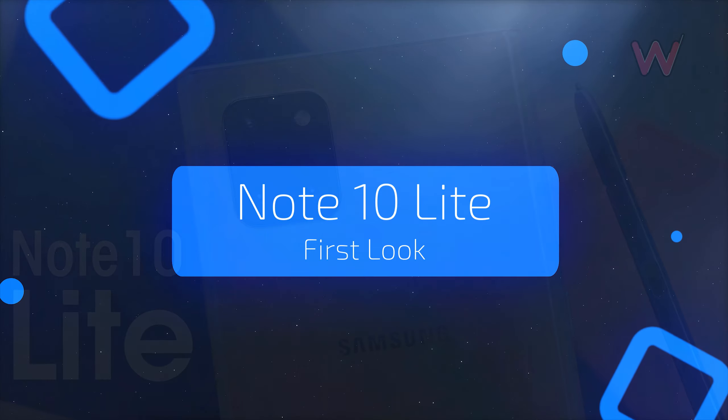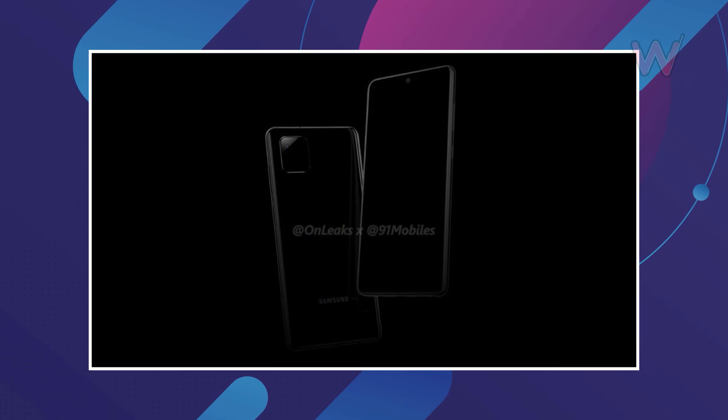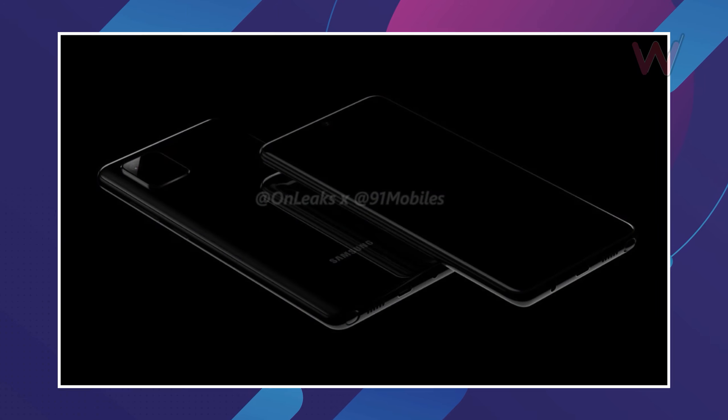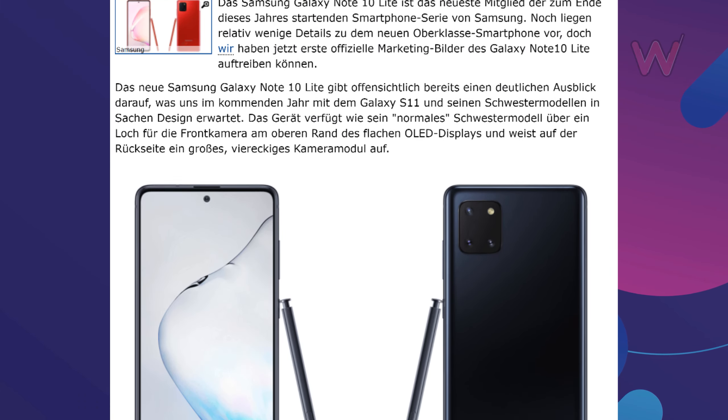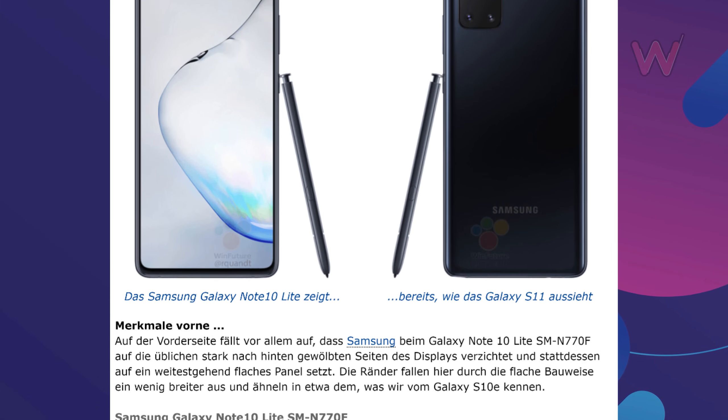First look at the Samsung Galaxy Note 10 Light. For the past few months, leaks have been going around regarding Samsung's new light phone, and finally today we're getting some official-looking renders of the Galaxy Note 10 Light, which show the design, S Pen, and more. When Future published a gallery of images of the upcoming Galaxy Note 10 Light showing the phone from all angles.